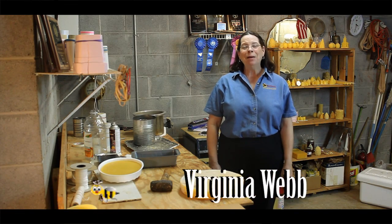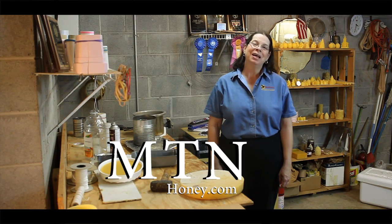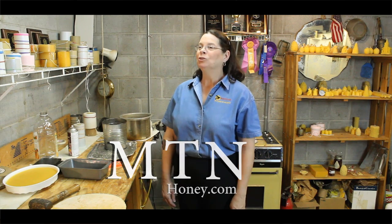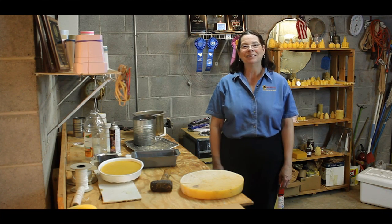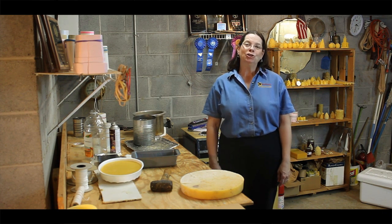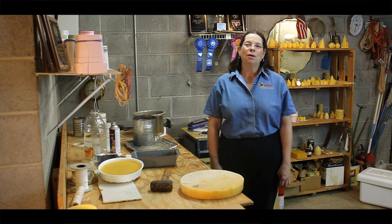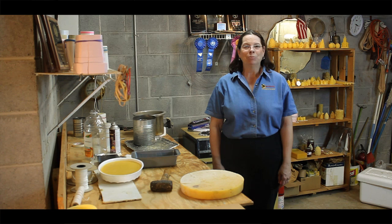Welcome back. I'm Virginia Webb of MountainHoney.com, that's MTNHoney.com. I've been entering honey shows for more than 25 years and have received more than 100 first place ribbons from honey shows all over the world, including two Best Honey in the World Awards from the World Honey Show.